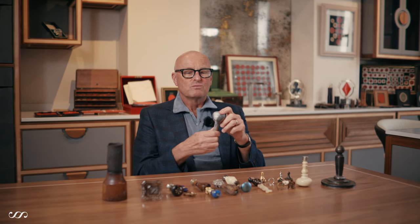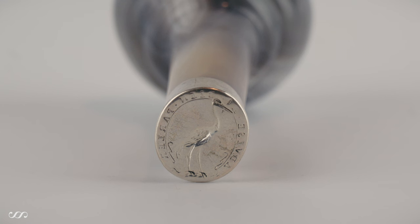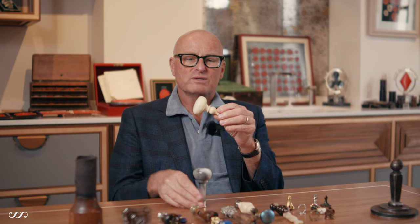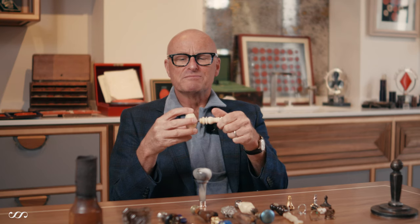Rather than go through in date order, let me go through some of the different materials. In this mushroom form, I have two materials to show you. One is a very attractive, quite seductive striated agate — striated meaning with lines of various colors running through it, from a creamy color all the way to dark gray. In a similar style, this mushroom-shaped handle seal from around 1700 is formed with ivory.